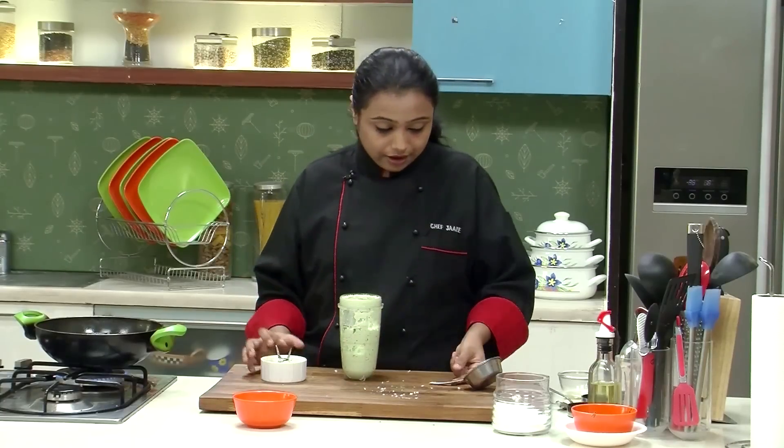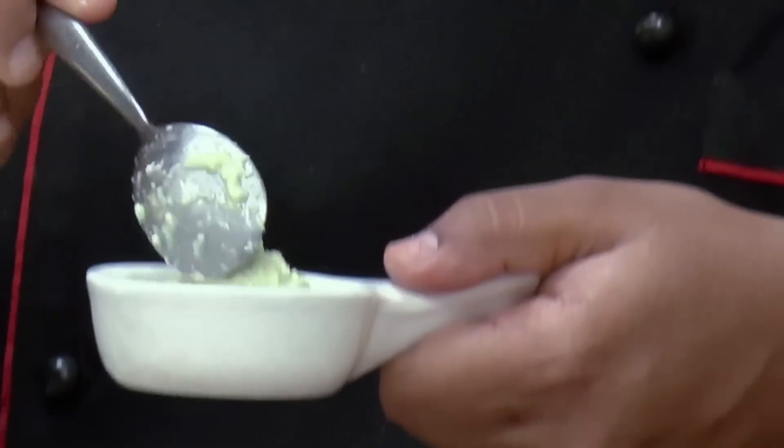Grind this mixture into a fine paste. The chutney for the Vada is now ready. I am going to transfer the chutney into a serving bowl.